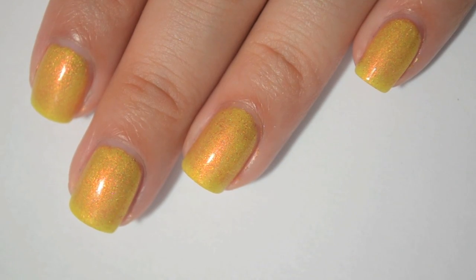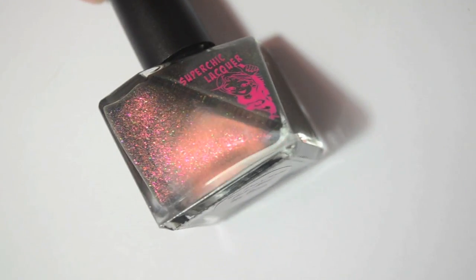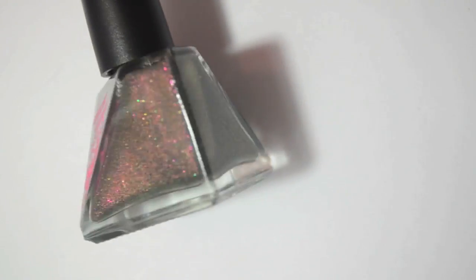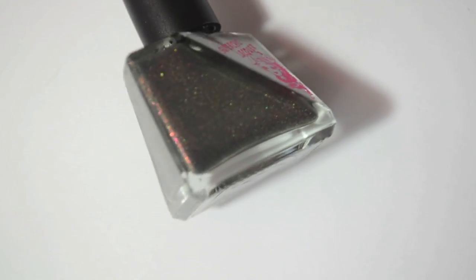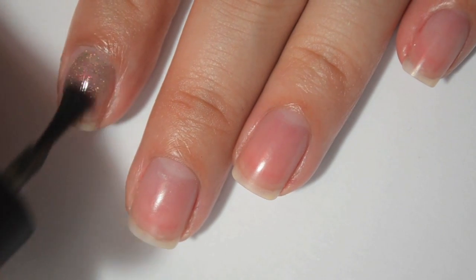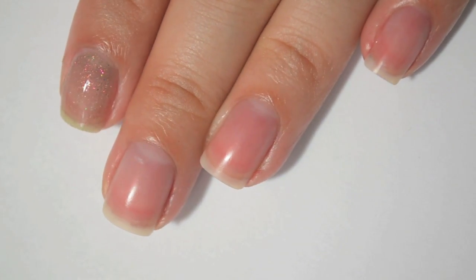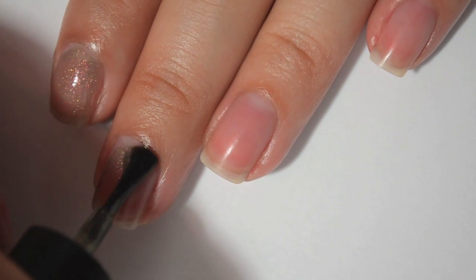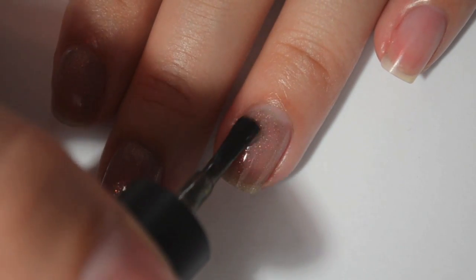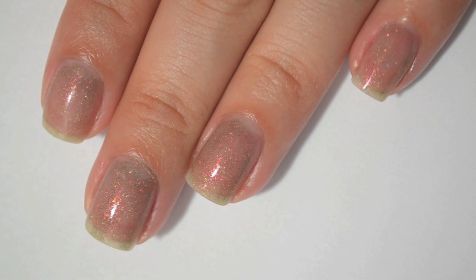So this next one is called You Don't Know Jack About My Beans. It is an olive green with a pink iridescent. This one is the only one that's not showing true to color on camera — it's a lot more green in the bottle and in real life than it looks right now. Here is one coat of You Don't Know Jack About My Beans. This one looks very, very sheer. The formula is the same as the other ones — not too thick, not too thin, really easy to work with. Color-wise, this is my favorite in the bottle; I just really like greens.